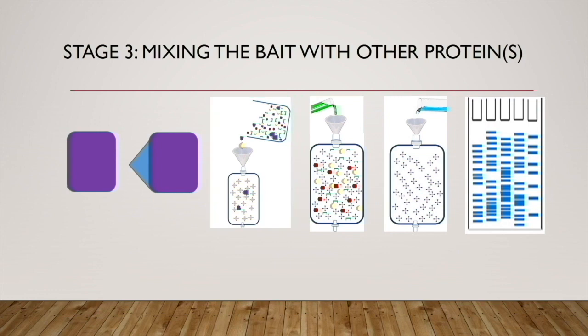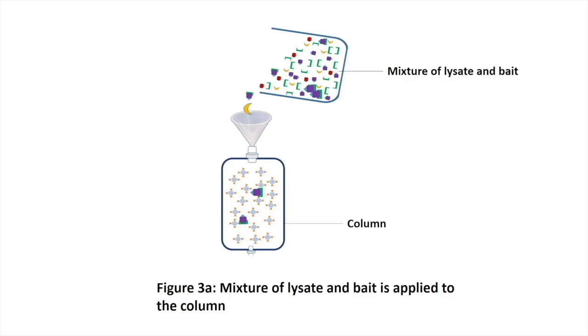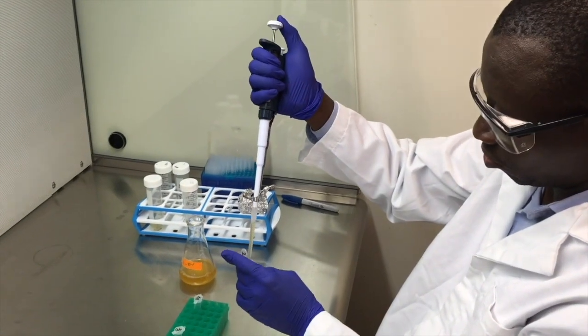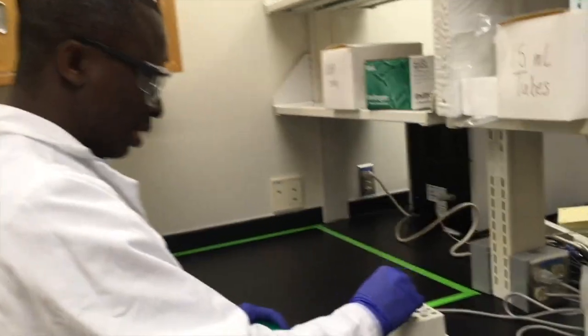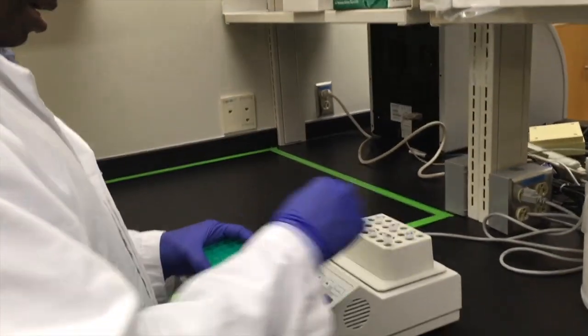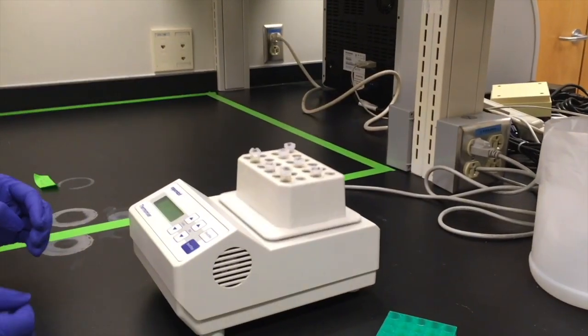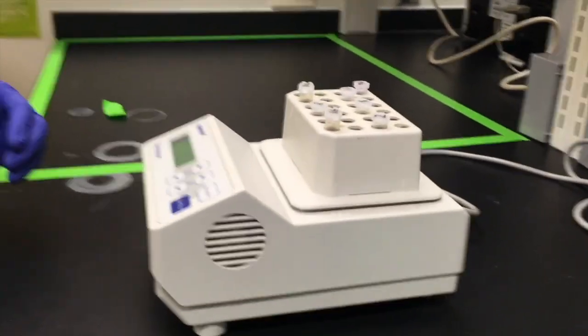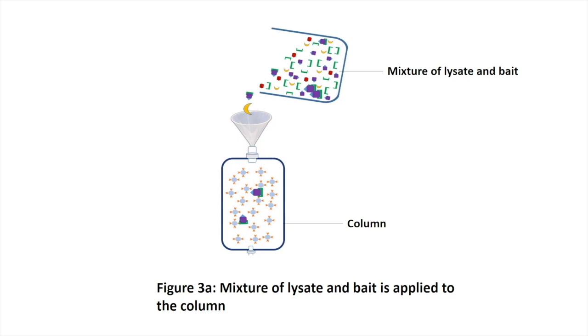Stage three: mixing the bait with other proteins. If we have known proteins in mind and we want to determine their interaction with our bait, we will go ahead and mix those proteins with the bait. If there are no proteins in mind, then we will prepare a cell lysate, or a lysate from a tissue or a whole organism, depending on the nature of our study. A lysate is a solution containing all of the soluble content of a cell or tissue. The mixture contains many different proteins, and only some of them can interact with our bait. Usually, mixing of bait and lysate is done in a test tube or in a beaker before the mixture is applied to an appropriate column.